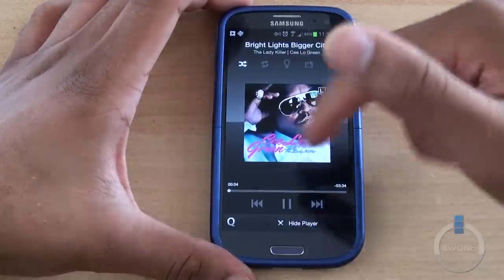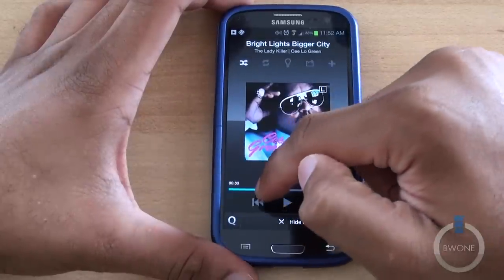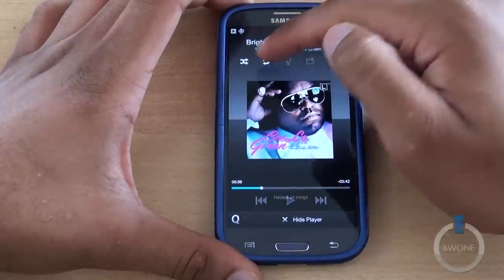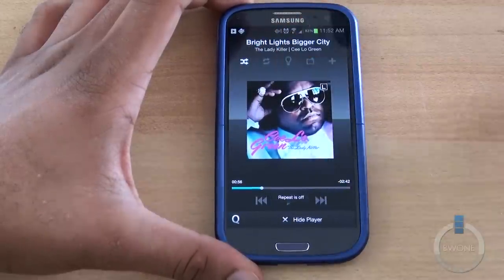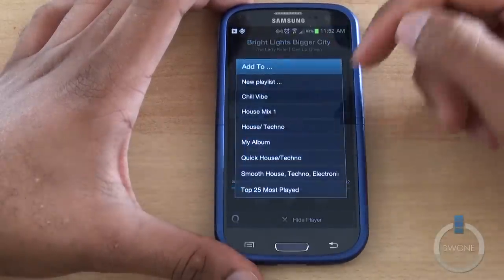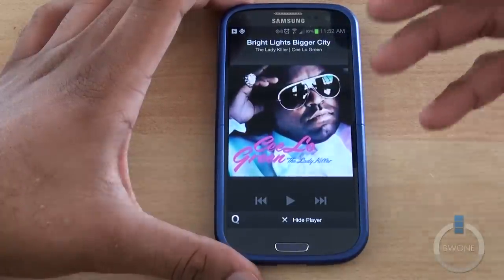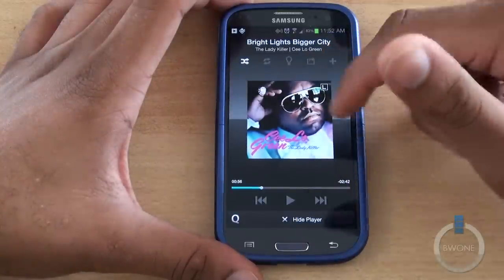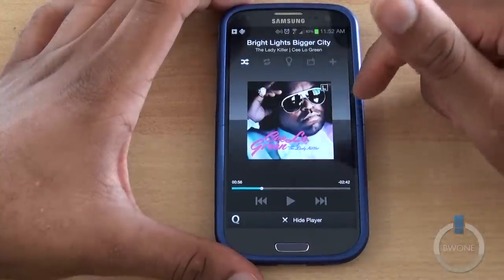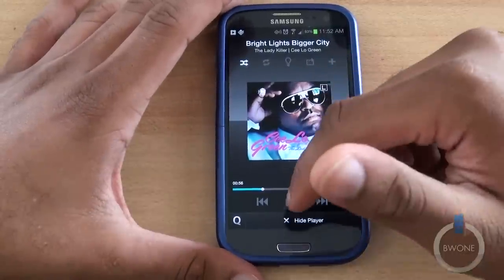When you tap on 'Now Playing,' it gives you the player information. You have play/pause, you can scrub or skip between the track. You have repeat options, recommendations via a little light bulb, and you can share on social networks such as Facebook and Twitter. You can add it to a different playlist, tap for a bigger album cover view. You can also hit the lyrics button and if it's available in the 7Digital store, it'll give you the lyrics to the song — though that works sometimes and sometimes not, depending on availability.